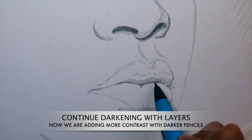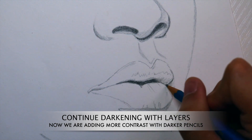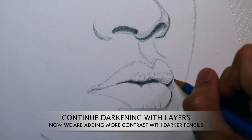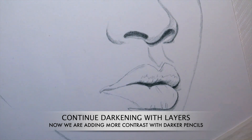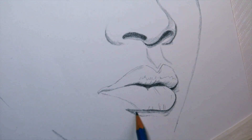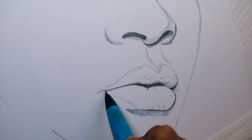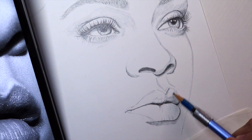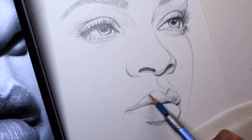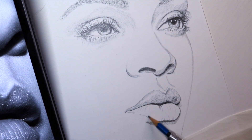Now we can finally move on to the mouth. Just like with the eyes and nose, we will be checking our reference photos. You're going to notice that there are a lot of wrinkles, and this is where a lot of shadows and mid-tones get trapped because light is not hitting in certain areas. It looks like the light is hitting from the top left, so there are going to be some specular highlights in some areas — lots of little specks of white, but also very dark darks as well.